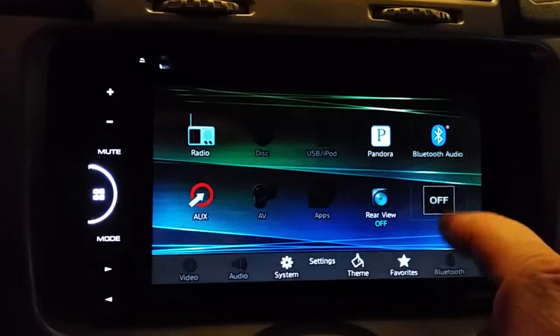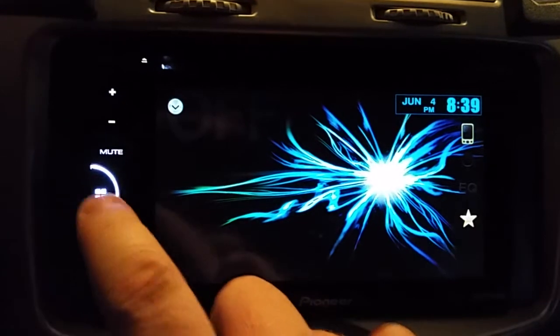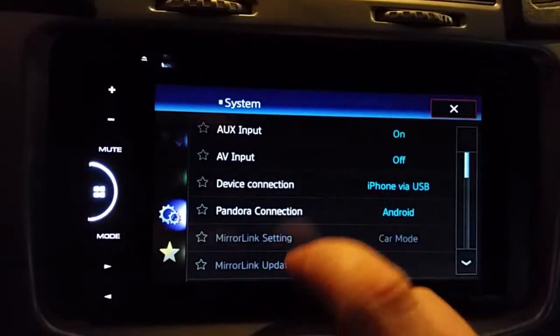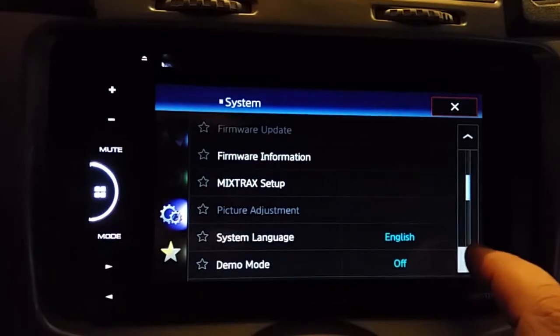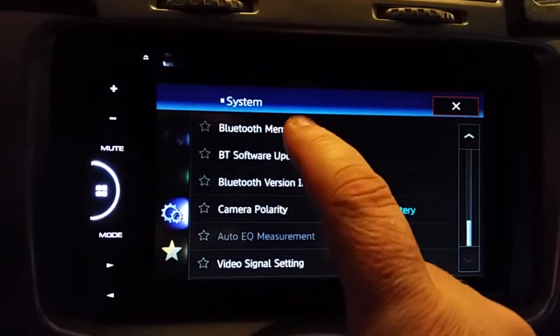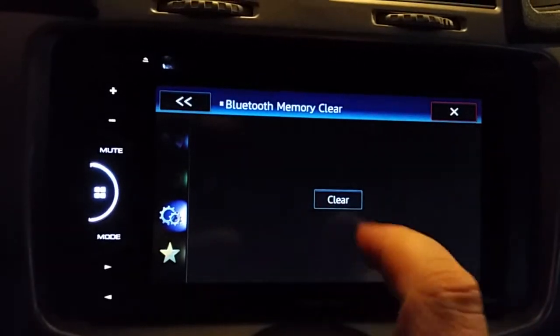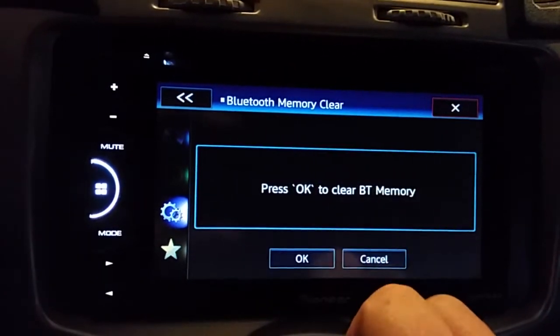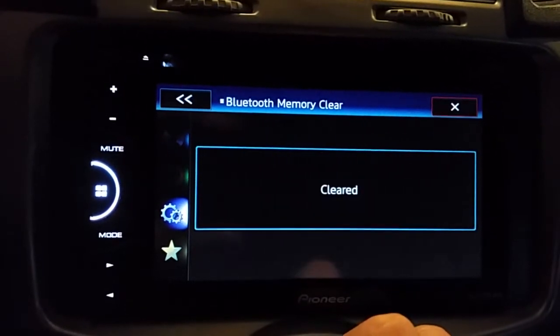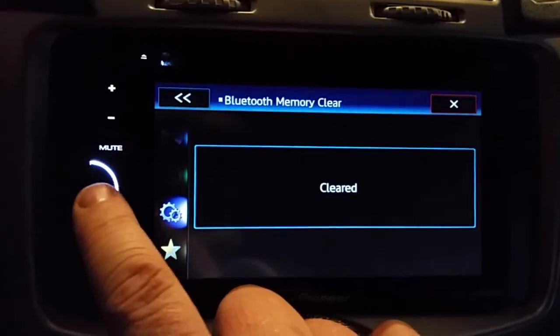To fix that, go back into your main menu, click the off button, then go back into your menu and into settings. Go back down and 'Bluetooth memory clear' is no longer grayed out — go ahead and click on it and clear it.